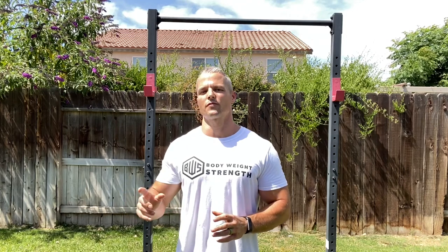Hopefully that stretch benefits you. You should feel it down the lateral chain, and I hope some of you find relief from low back pain with that. If you haven't subscribed to the channel yet, please do so and click the notification bell so you don't miss any content. As always, thank you for supporting Bodyweight Strength.